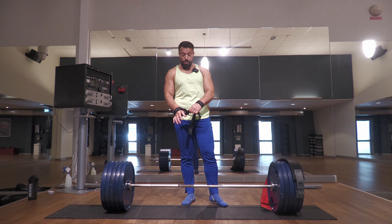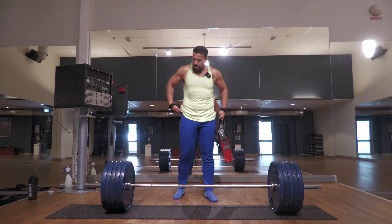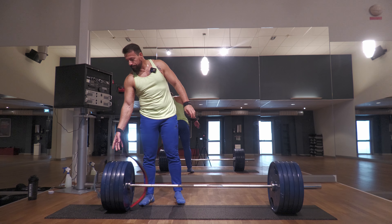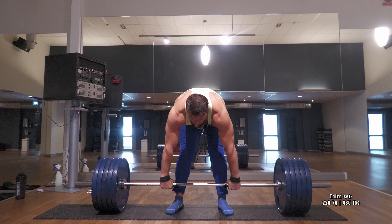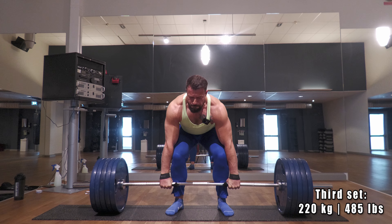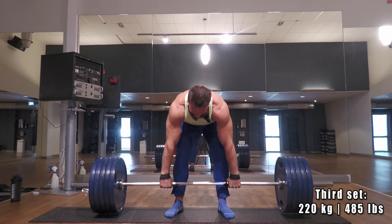By the time I'm strapped in, I will be ready. Now, if I see that I'm compromising the form, then of course I'll stop. But three reps — of course — is the end.